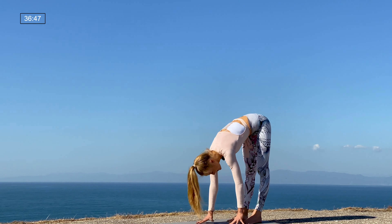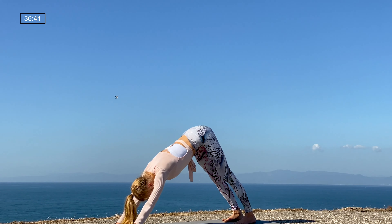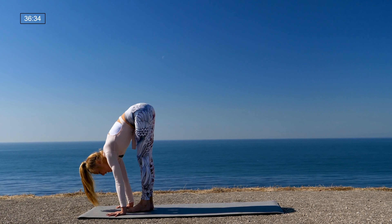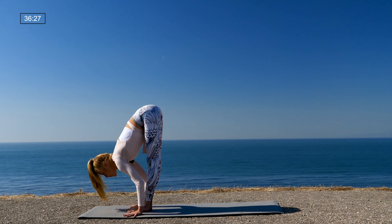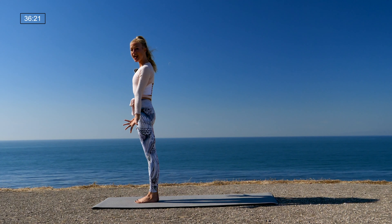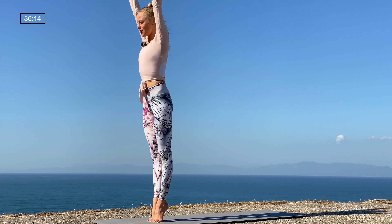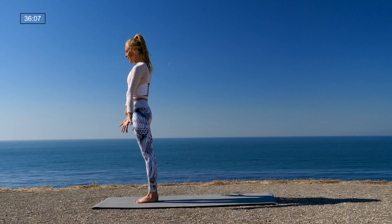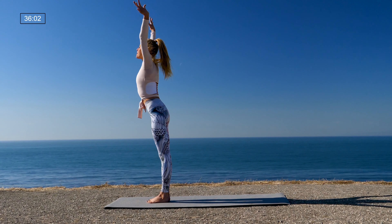Nice job. Now meet in down dog — hollow the belly, roll down, walk it out, downward facing dog. Take a breath in, take a breath out. Next inhale, rise high on the toes, two steps or jump to the top of the mat — however you'd like. Halfway lift, lengthen the spine, fold over the legs. As you exhale, rise to stand, sweep the arms up, starting into our sun salutation — Surya Namaskar A. Today we'll rise onto the balls of the feet: inhale lift, arms up; exhale back down, squeeze those inner thighs. Two more: inhale lift, exhale down; one more: inhale lift, exhale down.